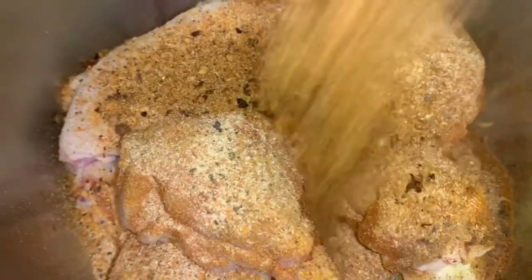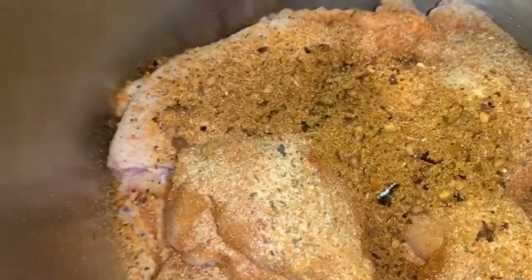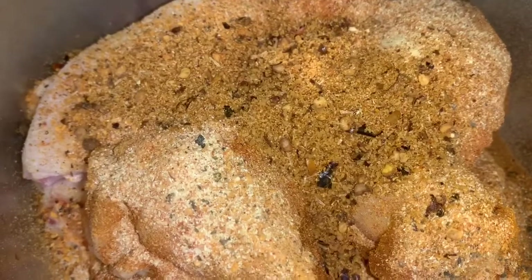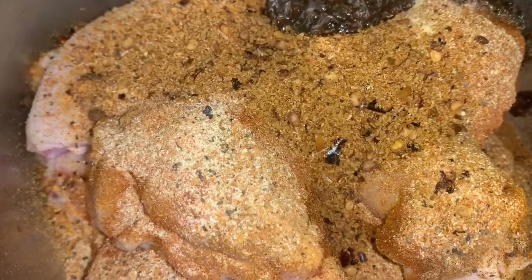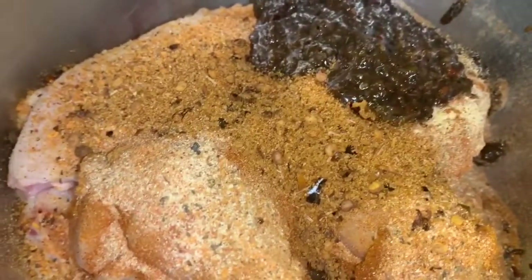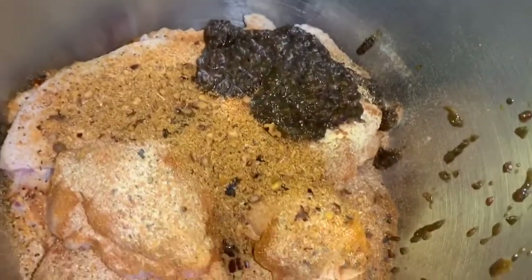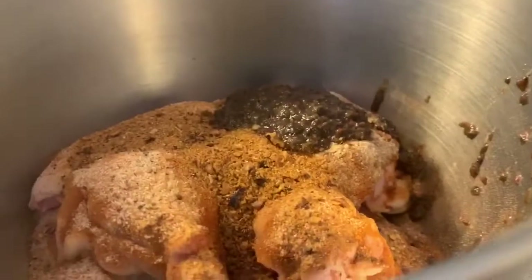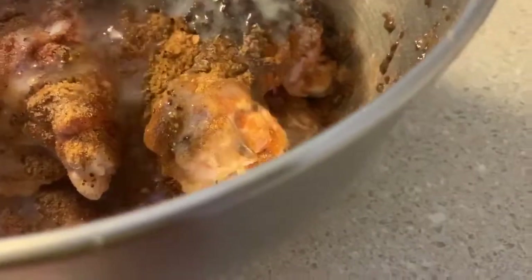We're going to add four teaspoons of our dry jerk seasoning, then our wet jerk seasoning — one tablespoon, which is equivalent to three teaspoons. Then we're going to add our butter. I melted half a stick of butter and added all of that in.